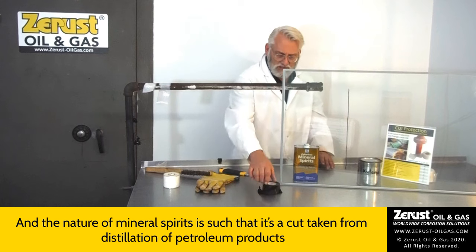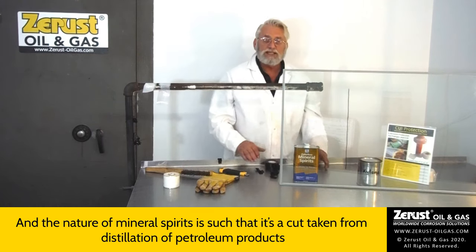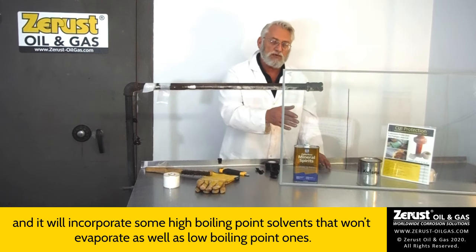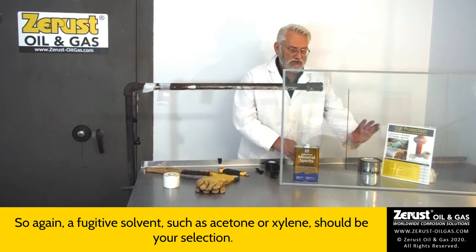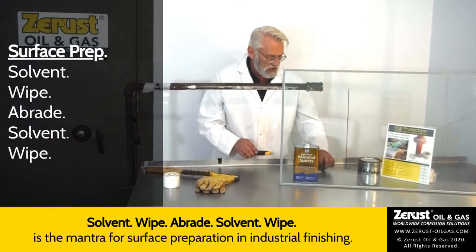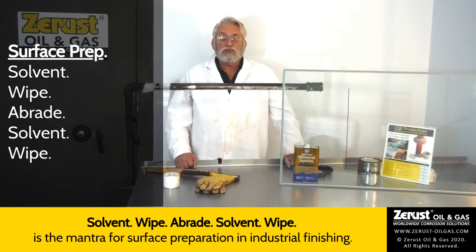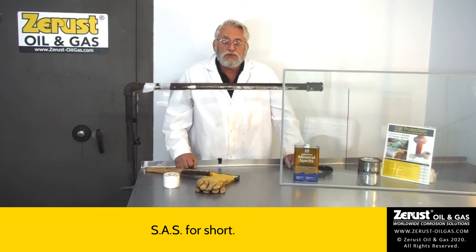The nature of mineral spirits is such that it's a cut taken from distillation of petroleum products, and it will incorporate some high-boiling-point solvents that won't evaporate, as well as some low-boiling-point ones. So again, a fugitive solvent such as acetone or xylene should be your selection. Solvent wipe, abrade, solvent wipe — or SAS for short — is the mantra for surface preparation in industrial finishing.